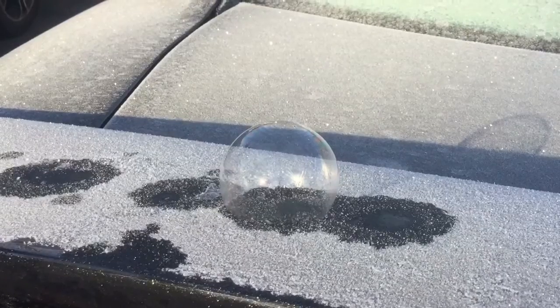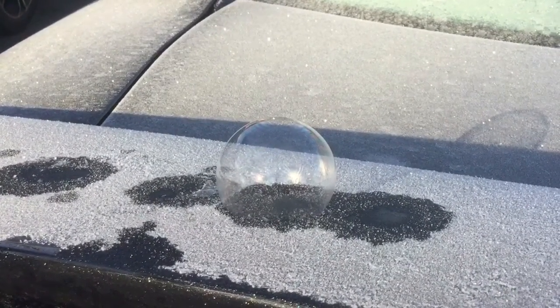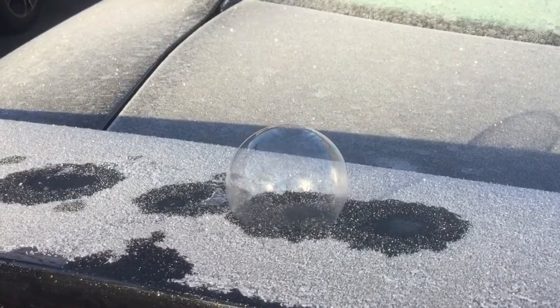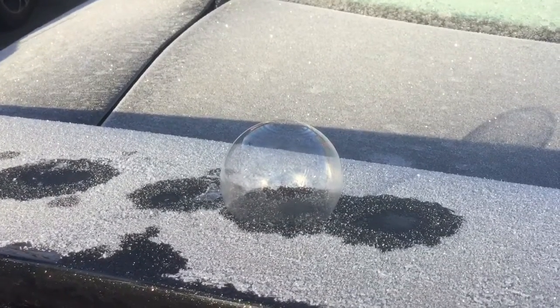Because of the smooth metal surface on the car, I think it helps the bubble to freeze better than on the driveway or on the grass. That's my hypothesis.